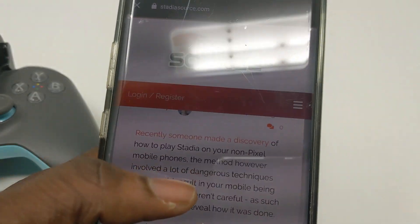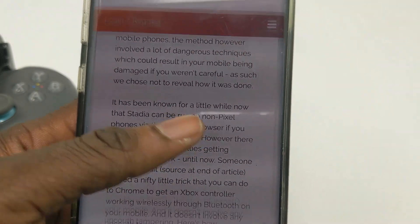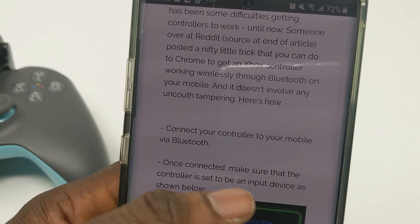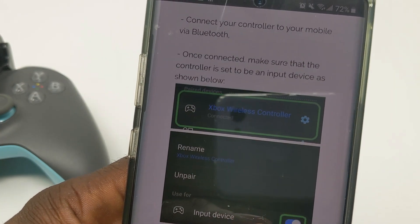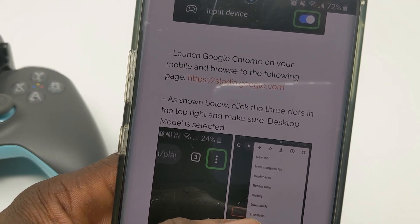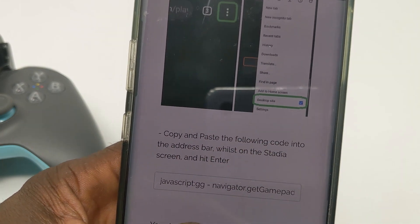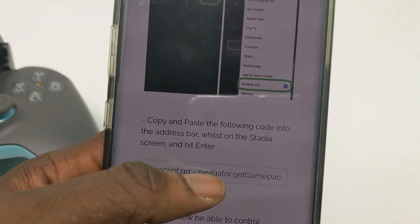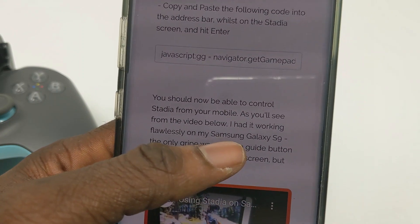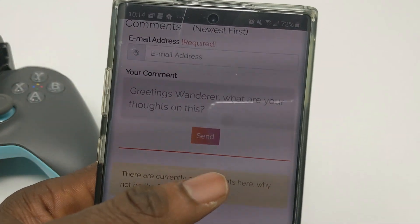I'm going to show you how to do this using the website StadiaSource — I'm giving them a shout out and will post the link in the description. The first thing you want to do is connect your controller to the mobile via Bluetooth. Once it's connected, make sure the controller shows as an input device. Then launch Chrome on your mobile browser and go to stadia.google.com. Click the three dots and copy and paste the URL shown. There's no rooting required for this — you don't have to root your device.